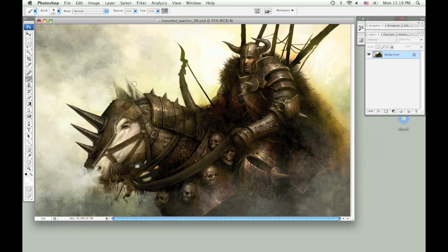In this tutorial I'm going to use the same image that I used for my chainmail brush tutorial and I'm going to show you how to use color dodge. There are probably a lot of other ways to do this but this is the technique I learned so that's what I'm going to show you.